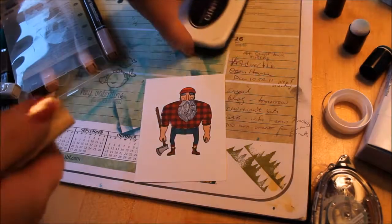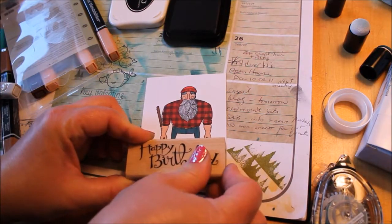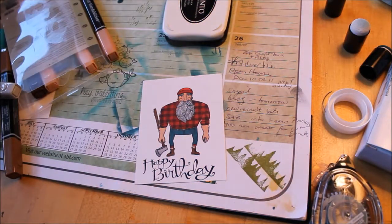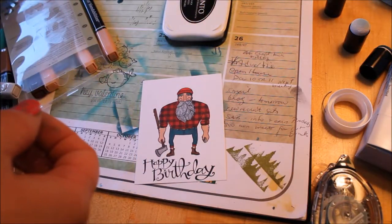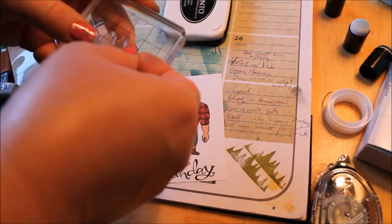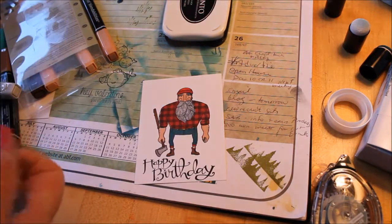Now he's pretty sassy, so I'm going to pull out the Sassy Celebrations Happy Birthday stamp and hopefully I left myself enough room down here to give him a happy birthday. In this stamp set are some really cool trees that you can use for the background, and they are a two-step stamp as well. So we've got the trees with the lines and the plain trees, and I am going to use the Wild Wasabi for the background color.